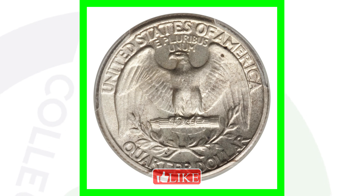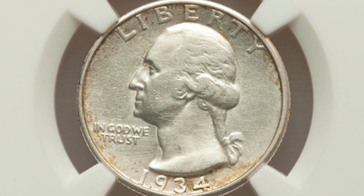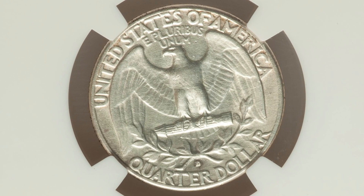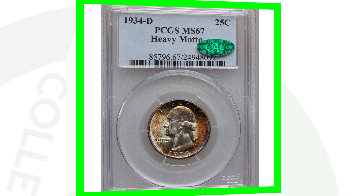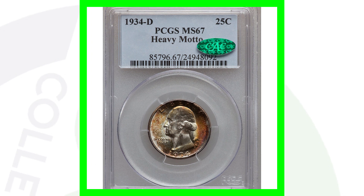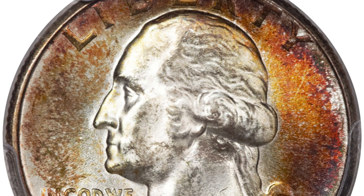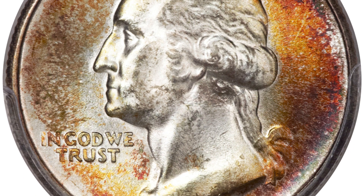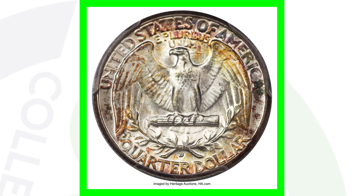Here's a 1934-D mint mark. The coin has been cleaned and it's only graded at an Extra Fine, so it's not really going to sell for a lot of money — not worth having graded in my opinion. The 1934-D sold for around 25 bucks. Now if we compare that to a 1934 that has a high grade of Mint State 67, with some amazing natural toning and an example of the heavy motto — we looked at the light, medium, and heavy mottos — this quarter sold for over $15,000, because there are probably not many of these that exist at that grade with that heavy motto.